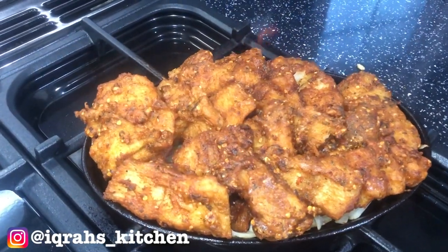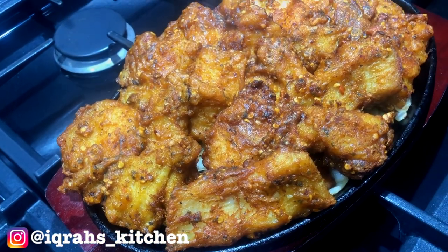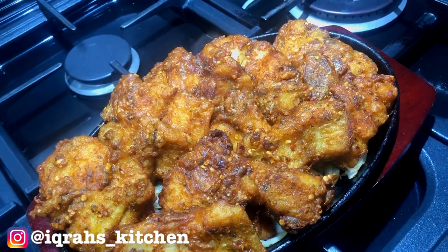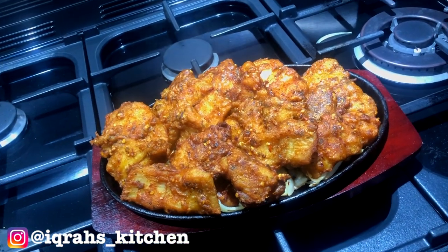And that's all done — super simple masala fried fish recipe! I hope you enjoyed the recipe. Make sure you like, comment, and subscribe. Thank you for all the support, and send me your recreations on Instagram — the link can be found in the description box below.